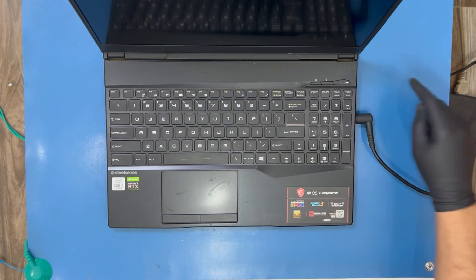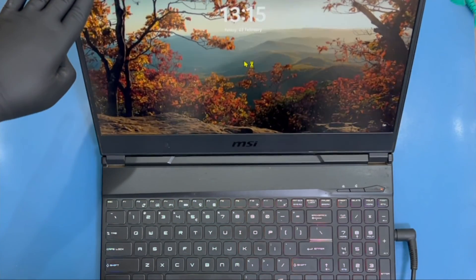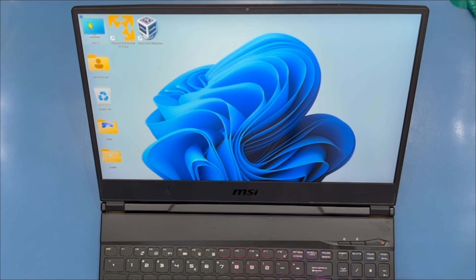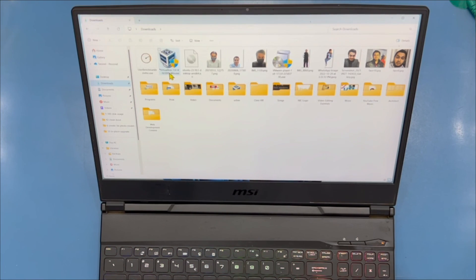Anyways, that's all for this video. I hope you liked watching and learned how to disassemble and reassemble the MSI GL65 Leopard laptop. Don't forget to give a thumbs up and subscribe to the channel — I'll see you in other videos, thanks for watching.